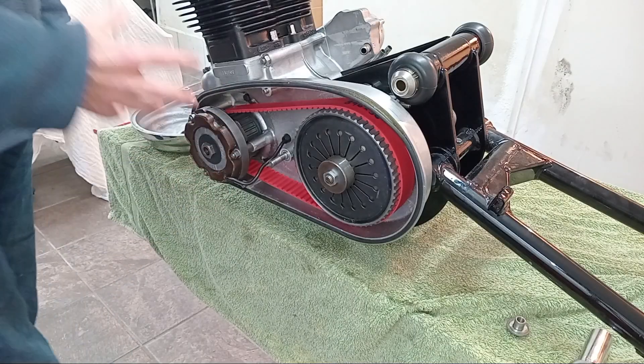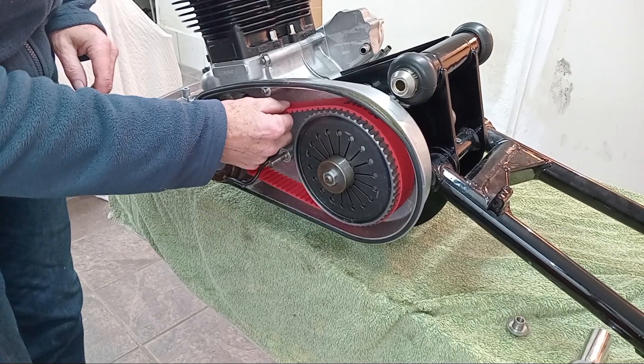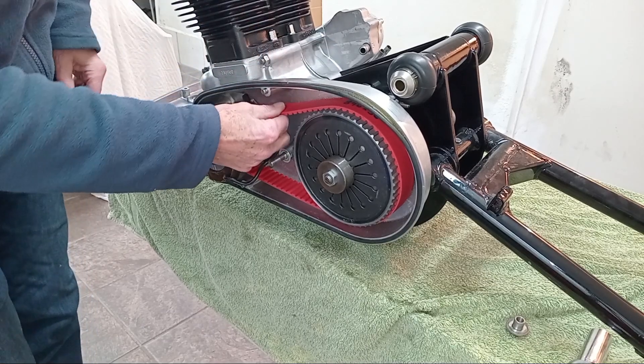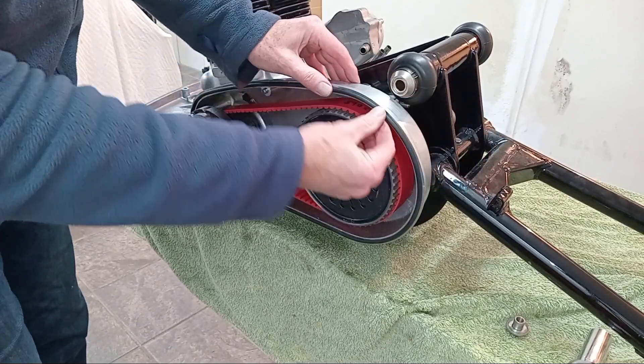I've adjusted the tension on the belt as best I can. You really want to adjust them hot, but I think that should be fine. You just don't want them too tight, basically.